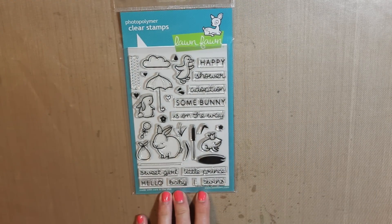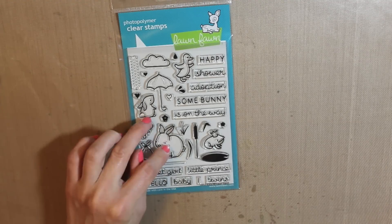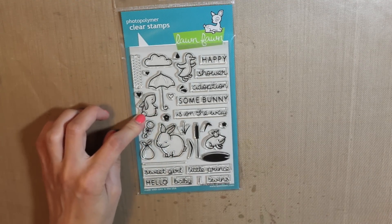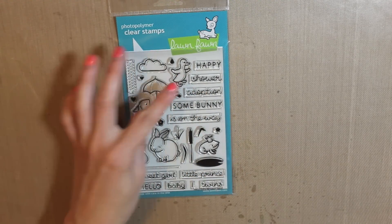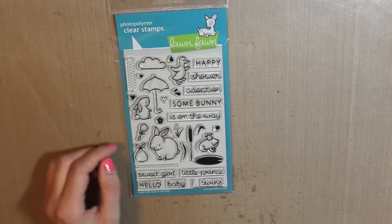Next is the Hello Baby stamp set from Lawn Fawn. I really like the bunnies — I think they're adorable and perfect for baby cards. I also like how it has adoption and shower on there, so you can make many different baby cards for different people.